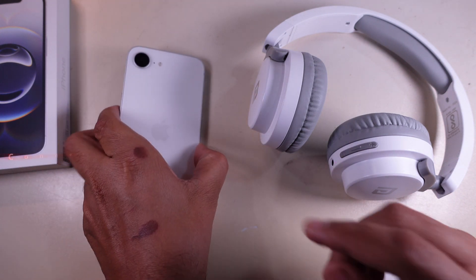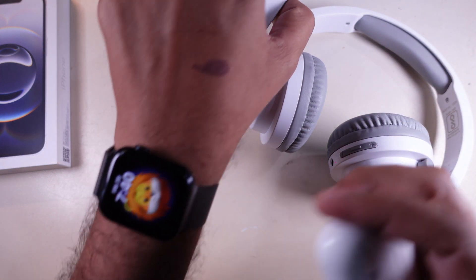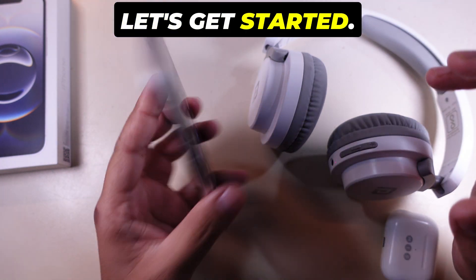If you just got an iPhone 16e and want to connect a Bluetooth device, like headphones, speakers, or even a smartwatch, I'm going to show you exactly how to do it. It's super simple and only takes a few seconds. Let's get started.